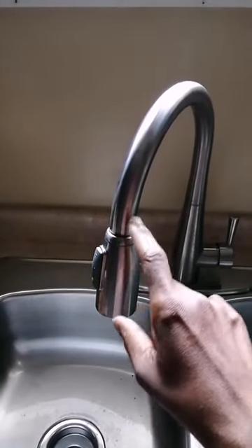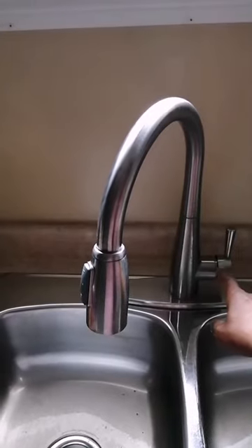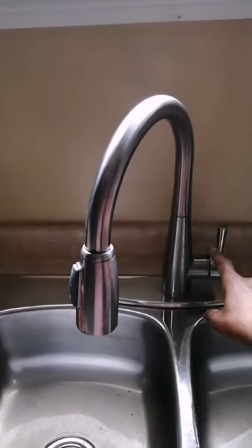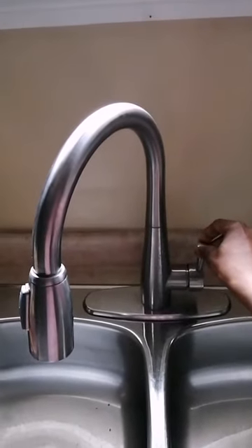This is one of my favorite kitchen faucets. I like this faucet because of the long neck it has. It is easy to manipulate. The swivel can turn the handle.